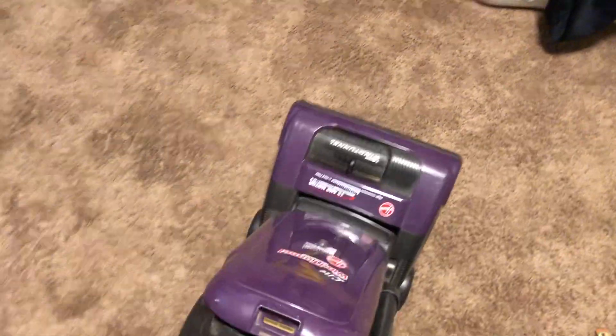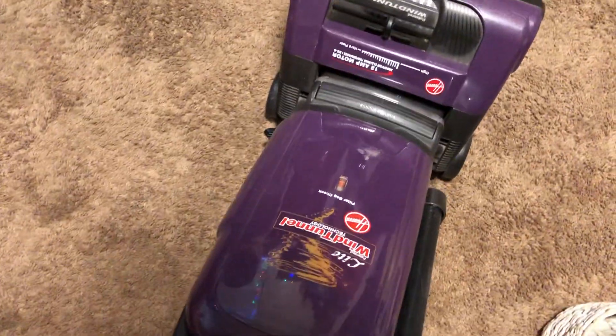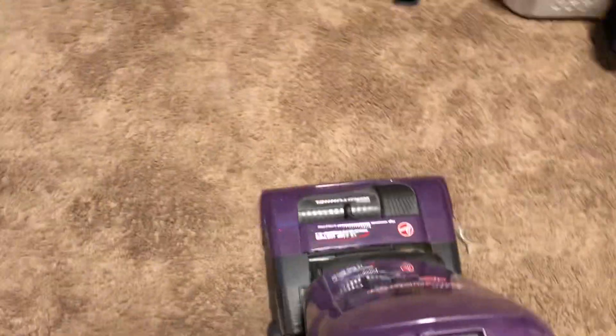Alright everyone, this is a bedroom vacuuming video with my new Hoover WindTunnel Lite that's purple. This is for Arbott Clover 1618. My phone's about to die, so if my phone dies during the recording, the video randomly ends. I'm sorry.